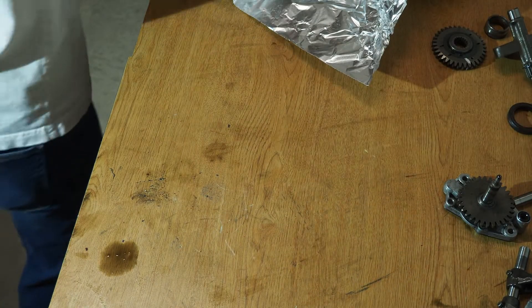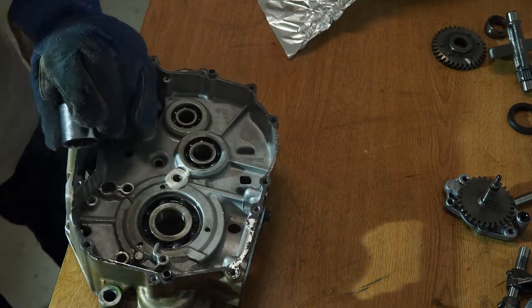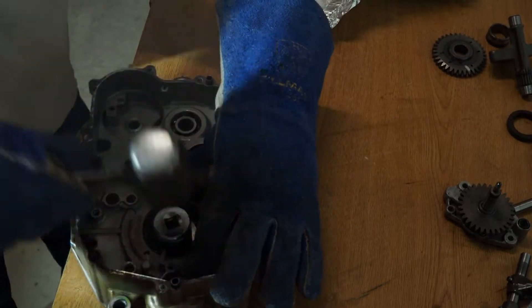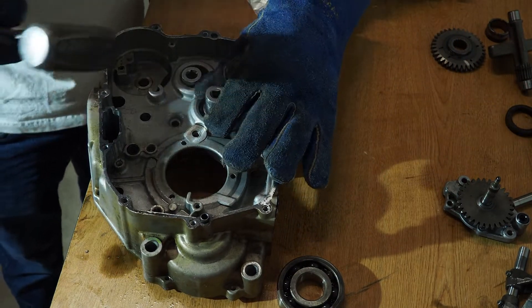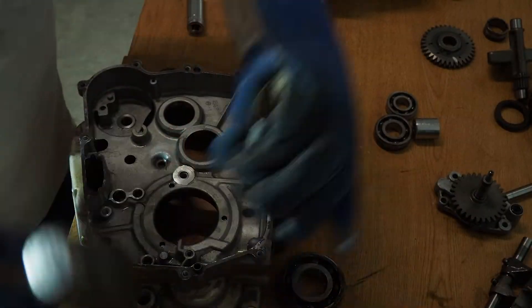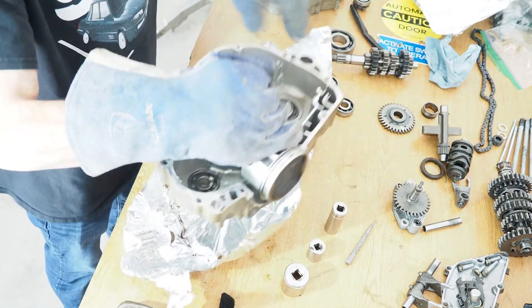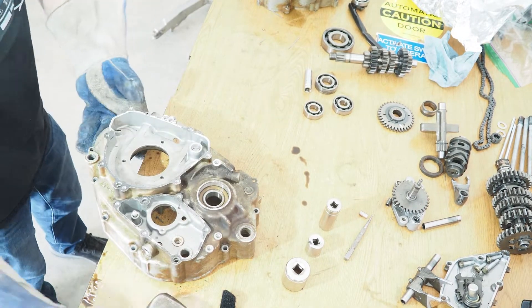The method I use to get the bearings out is probably the easiest method: you just heat the engine cases up to about 300 degrees Fahrenheit or a little bit more. The theory is that since the bearings are steel and the cases are aluminum, aluminum expands more than steel, so it's a lot easier to just hammer them out once the aluminum is really hot. As you can see, it works well. You can do the same thing to install the new bearings, except it's even better to also put the bearings in the freezer — and they'll literally slide right in.